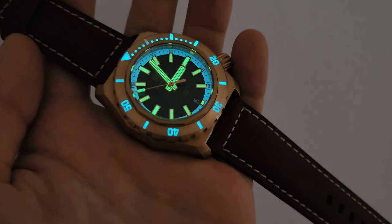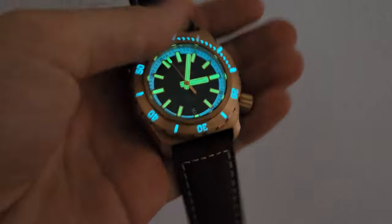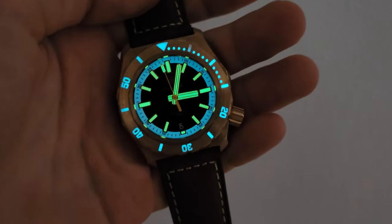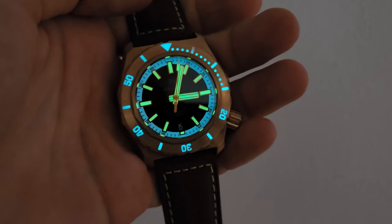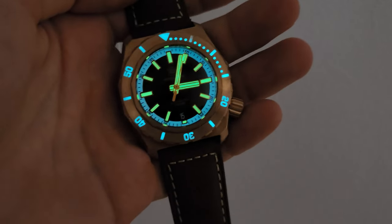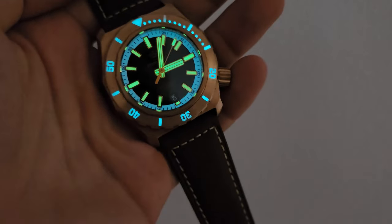So if you were thinking about ordering this watch, I highly recommend this model because it's a really beautiful watch. The link for this watch you may find below as well. Thank you everybody for watching, thanks for supporting my videos, and see you in another episode.